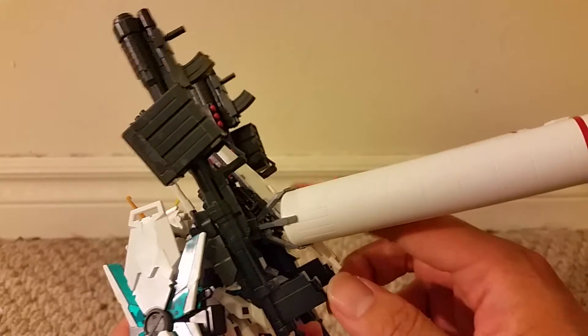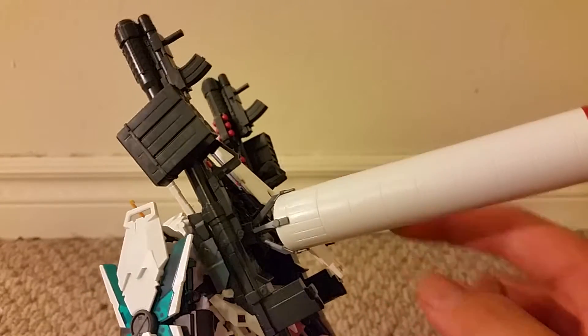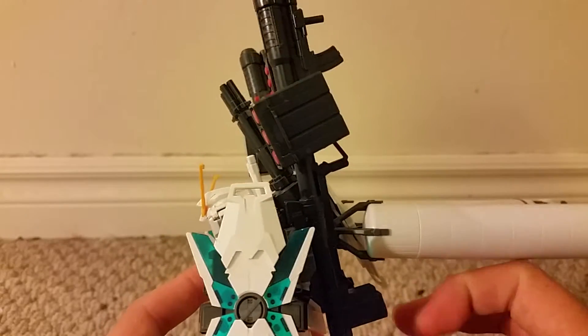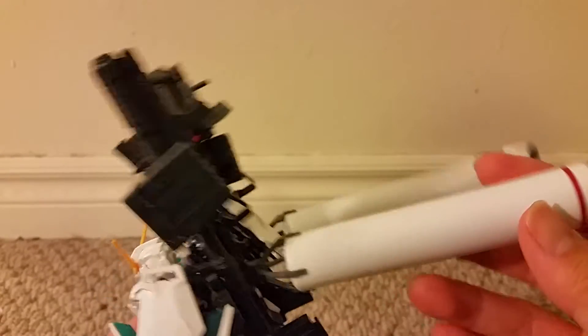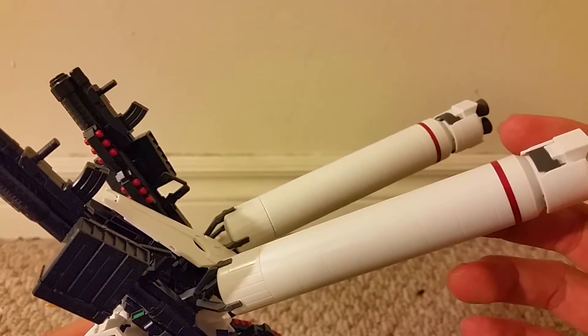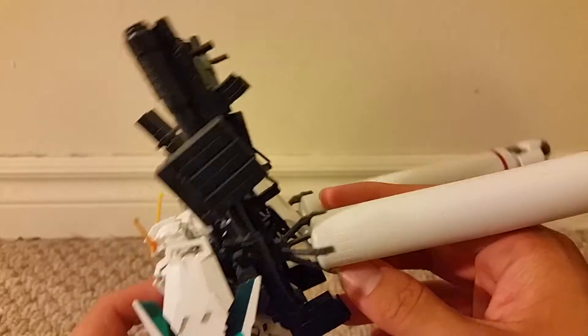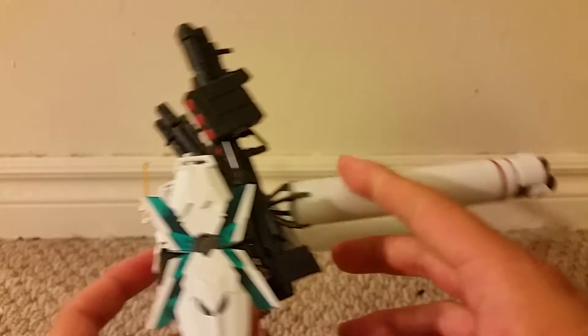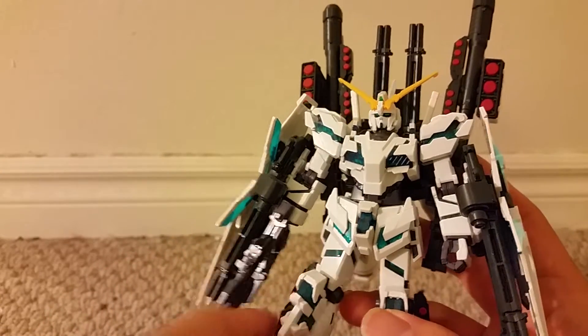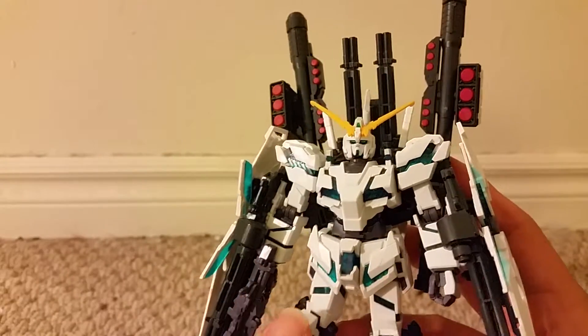You do get an extra shield on the back — be careful with this, it's on a very fragile peg so you have to be careful. This is actually part of the look of the figure, so you really don't want to mess this shield up. Just be careful not to misplace the figure or let the shield come off.